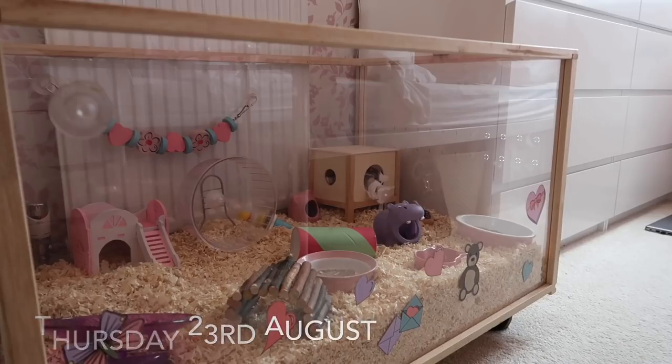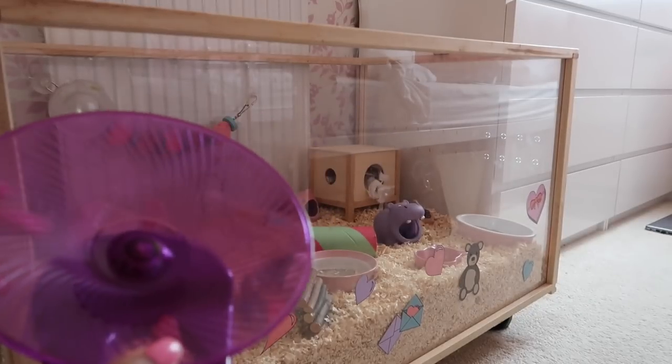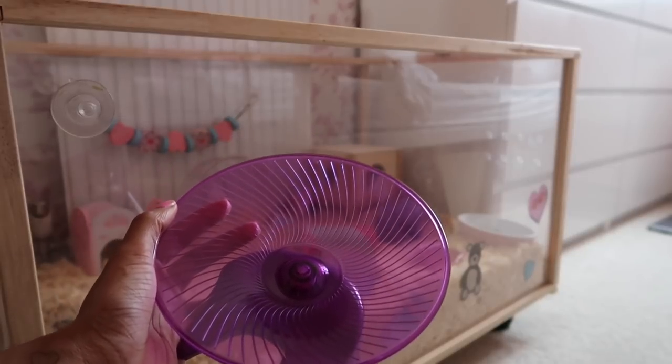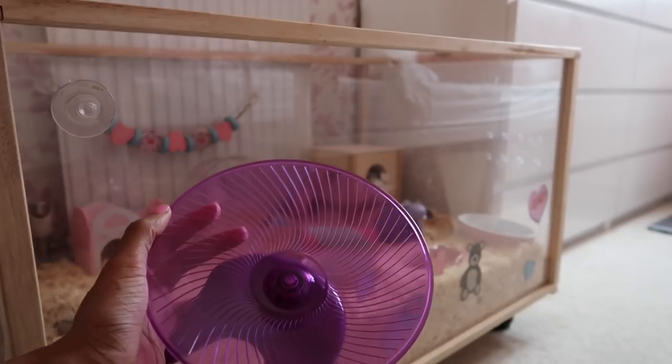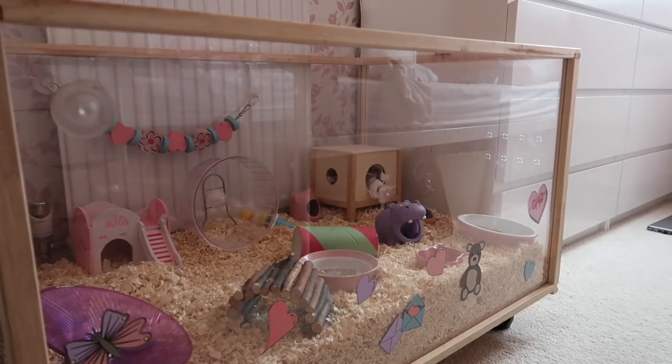I'm just in the middle of editing and wanted to quickly update you. I did give Cashmere the Flying Saucer wheel but it's actually too small for her — it's about five inches and for a dwarf hamster you should get the biggest size which is about seven and a half inches. I got this wheel back in 2016 before I had dwarf hamsters and had only used it once. Now that I've seen her actually running on it, it does seem too small, so I'm going to get a bigger wheel for her.